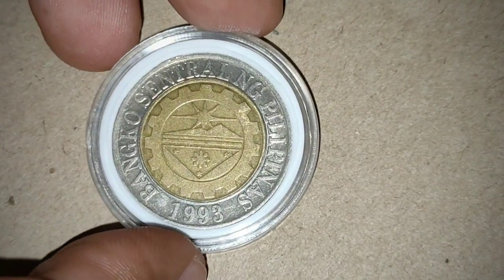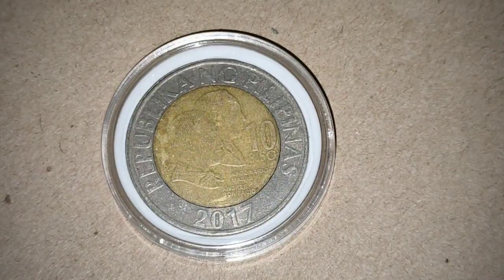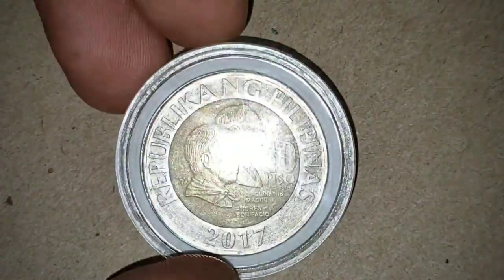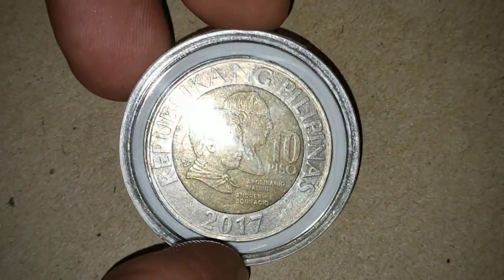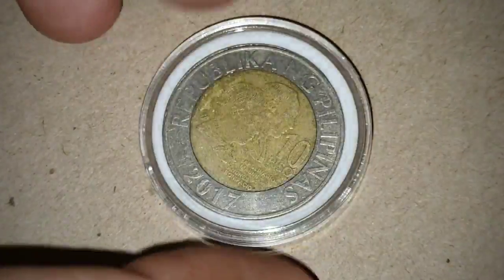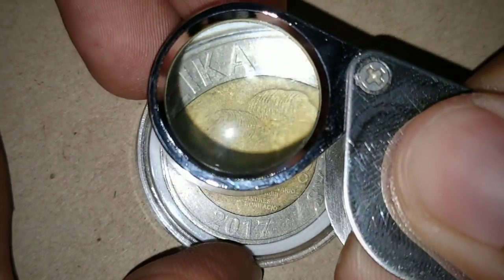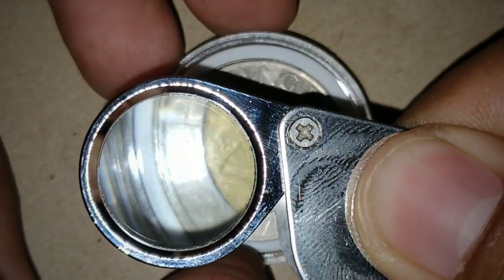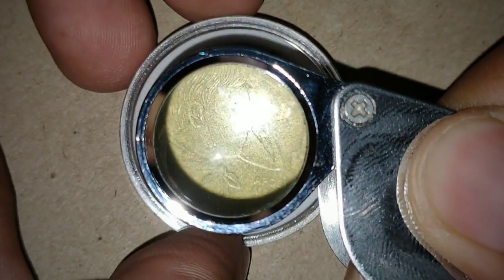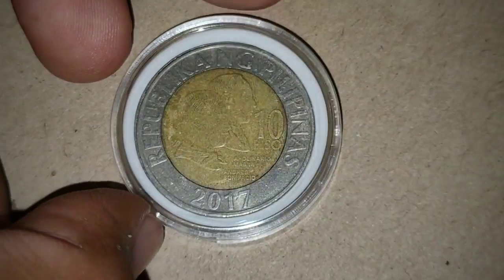I'm just showing you so that next time you see one, you know — there's a 10% to 50% off-center range for this kind of error. So that's it, guys. This is just another variety for the 10 pesos off-center or rim error. Thank you for watching.